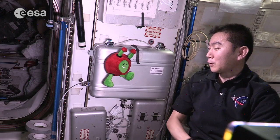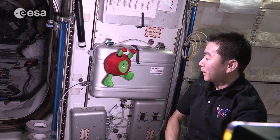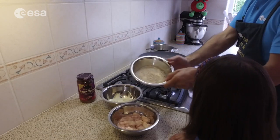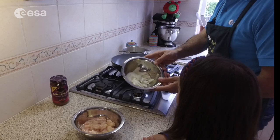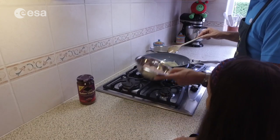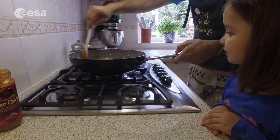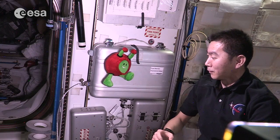Paxi, I'd like to explain how to cook on orbit on the ISS. But before that, please take a look at how we cook on Earth. Okay, that's the way we cook on Earth, right?